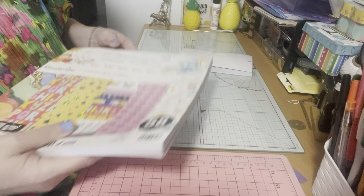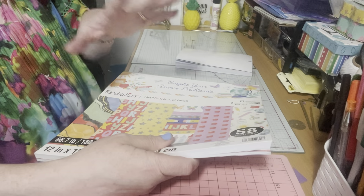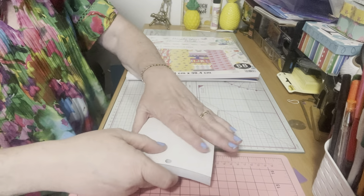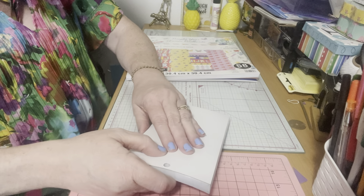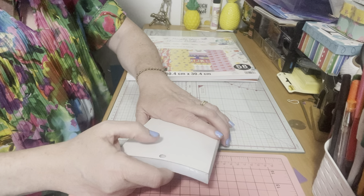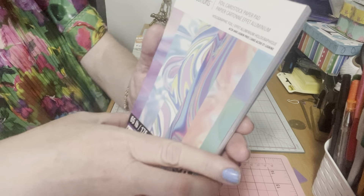Then I found something amazing. I love to make flowers and do different projects, and I love different kinds of paper. I've never seen anything like this before — they had a Recollections foil cardstock paper pad, but it's multi-color.